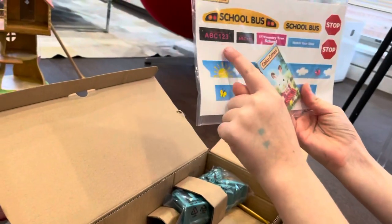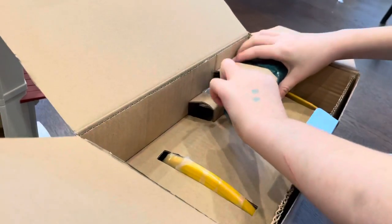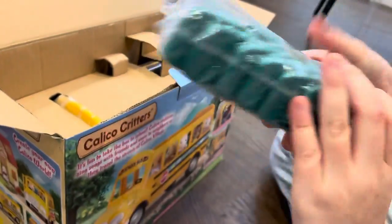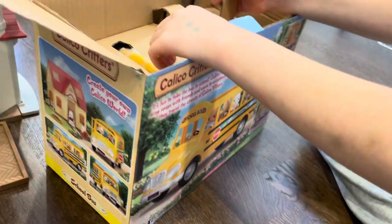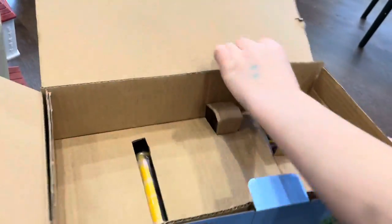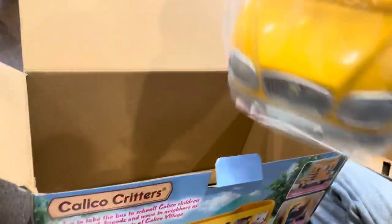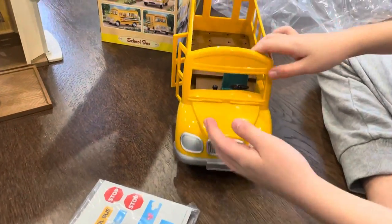We have stickers — A, B, C, 1, 2, 3. We have some... what do they look like? Oh, these are seats. And here's the stop sign. Oh my God, everybody — here it is. The school bus! Let's get it out of the bag. Oh my God, it's so shiny, and it rolls really nicely.